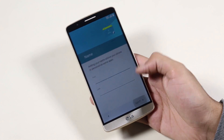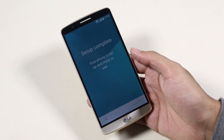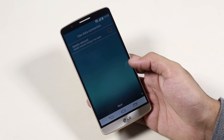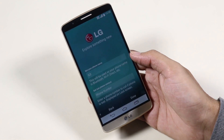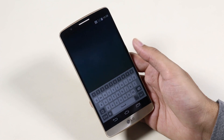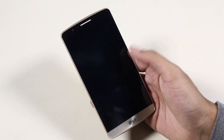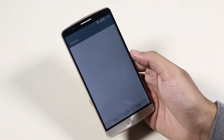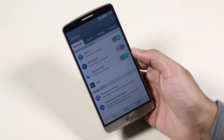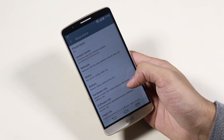We have successfully installed Android 5.0 Lollipop on the LG G3 and we remain rooted as well since we flashed the SuperSU file. Let me skip through the basic setup. Going into Settings, About Phone — and there you can see we are running Android 5.0 Lollipop.